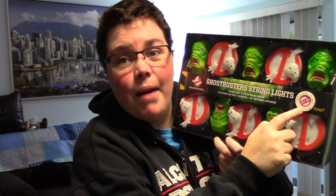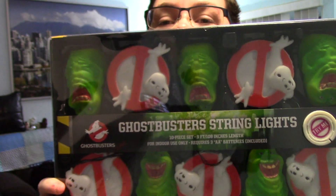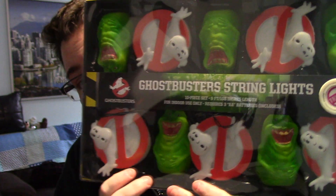It had a try-me button right here. That's pretty awesome. I'm going to open it up and show you what's inside, and then I'm going to hang it up somewhere and turn it on and show you what it looks like in the dark.